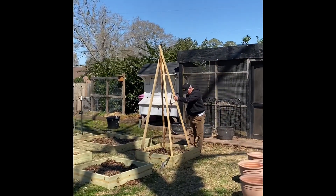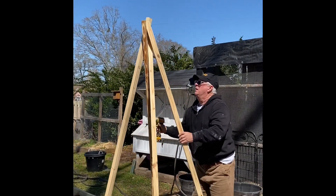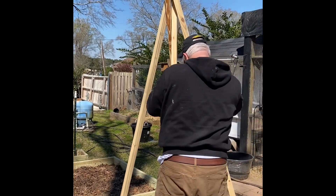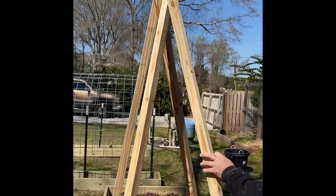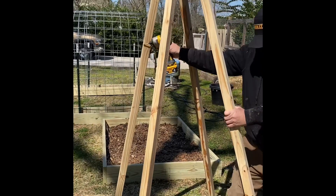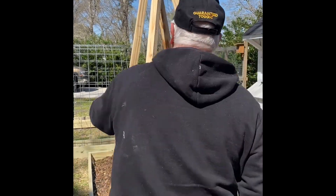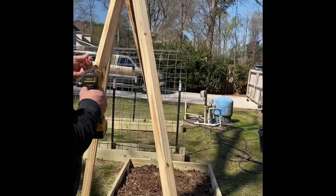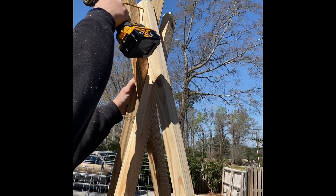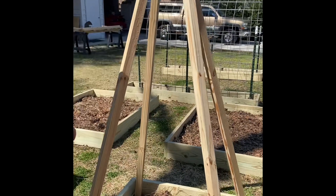These are the trellises that my husband made. I'm going to be planting some type of field pea in this little teepee — I have three of them now and I think I'm going to do red ripper peas in these; I love those peas. He's taken two 2x4s and split them in half to make the teepees, and I will string some twine around the teepee to allow the beans to grow upward.